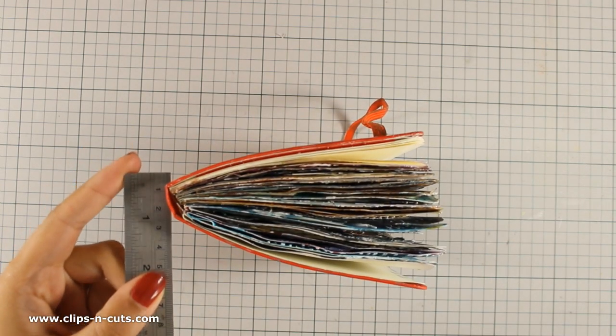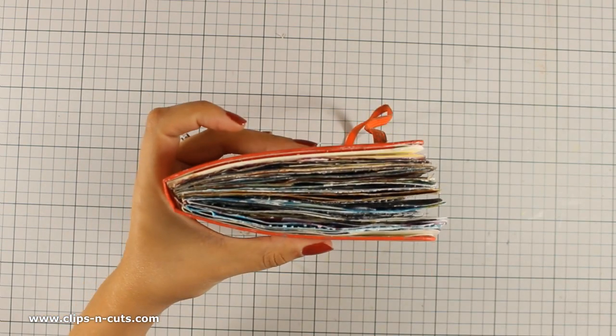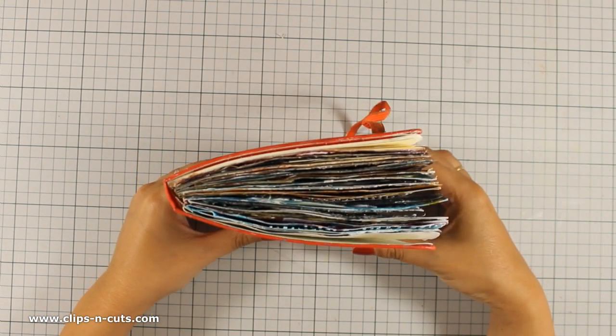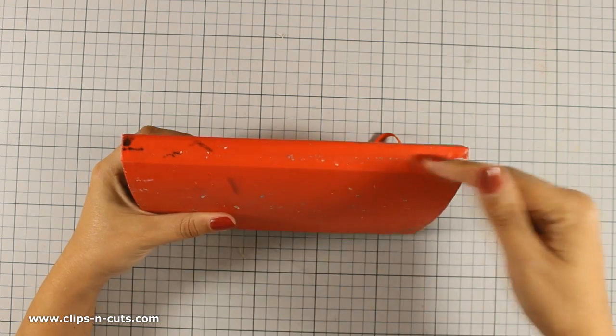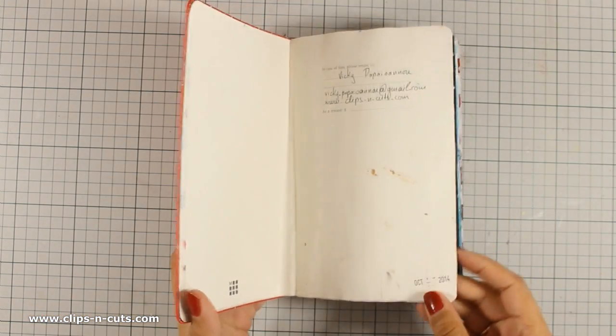So you can see that it's about three inches while the spine is about half an inch. After making the flip through I am going to show you how I am going to expand the spine, as well as dress up the cover.